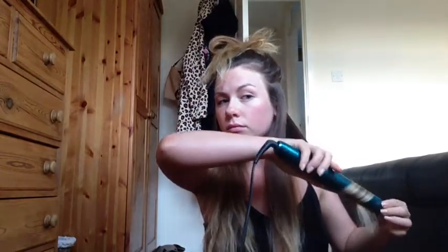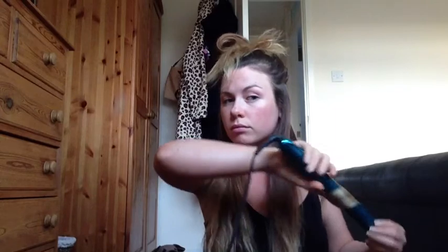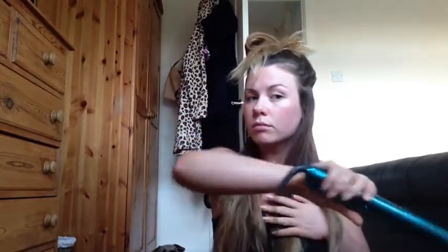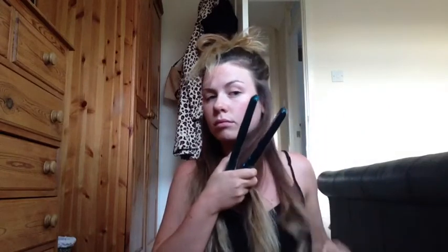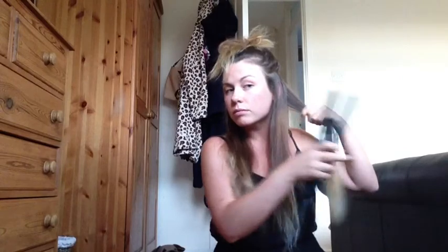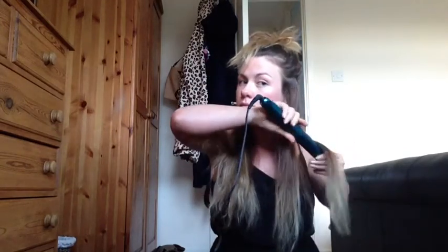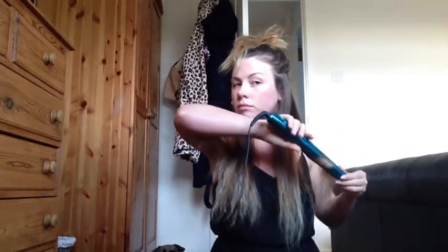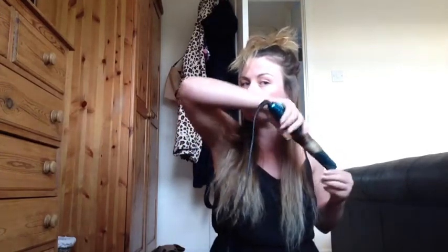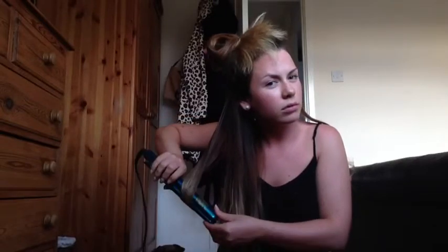Basically all you want to do is pull it down, twist the straightener round to the back and pull it through — that will just lock in that curl. Just keep spinning it and let it go, twist it round if it's not falling right, then flip it over your shoulder and go to the next section. You want to keep the straightener at a vertical direction because otherwise it will scrape down and stick to your hair.